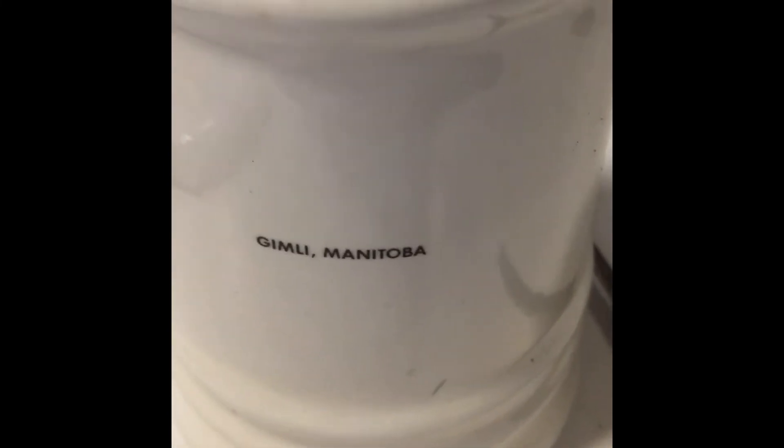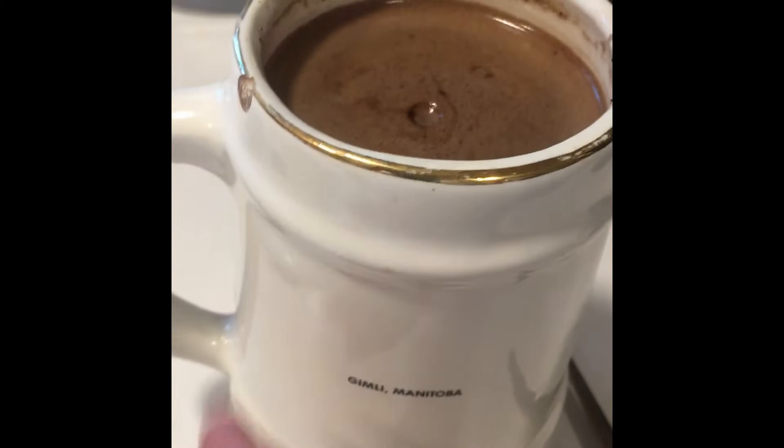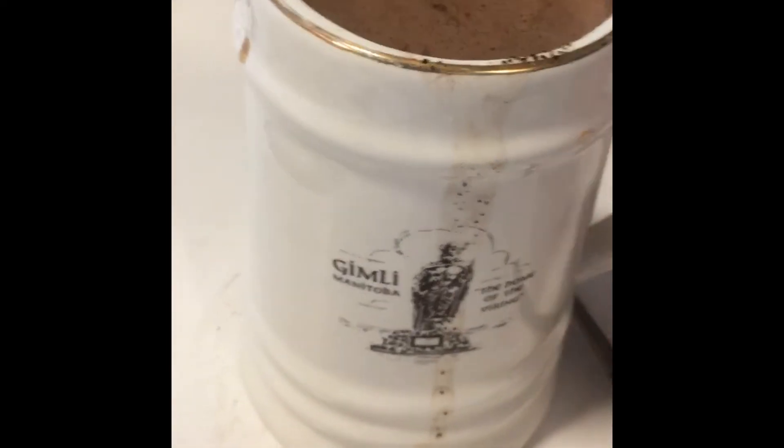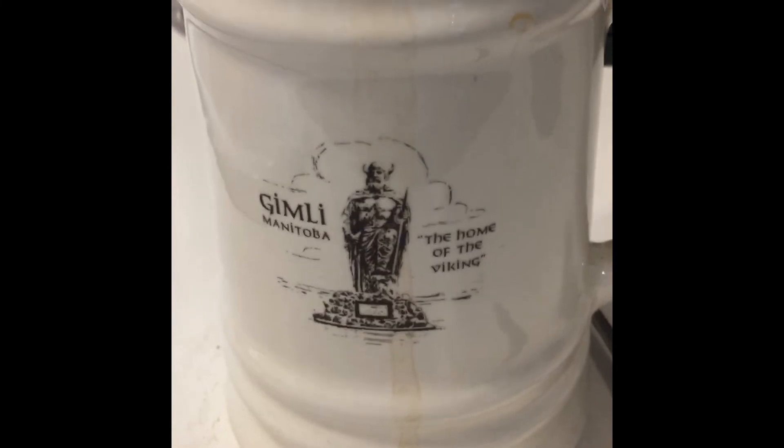I realized I should show my mug. It's from Gimli, Manitoba — not that I've ever been there. They do have cowboys there; they have open range with cattle where they run cattle and people riding horses to take care of them. And Gimli, Manitoba evidently has a large Viking statue, so I'm going to have to go there someday and see that.